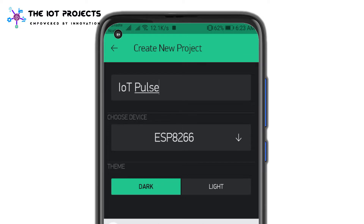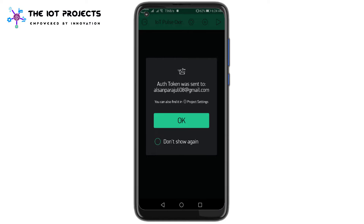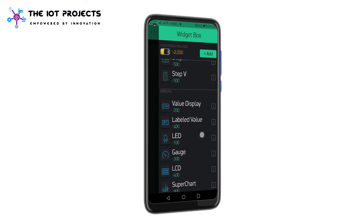Select the NodeMCU board and then select the connection type as Wi-Fi, then click on the Create button. The Blynk authentication token will be sent to your email address, and we will need it later in the programming session.